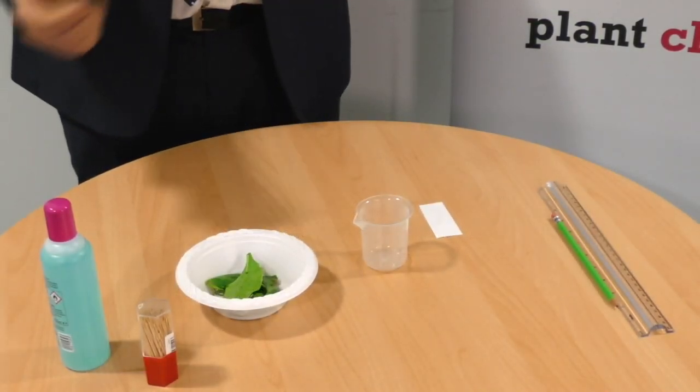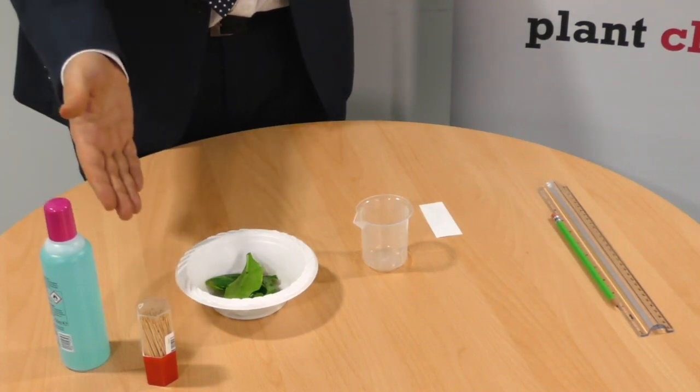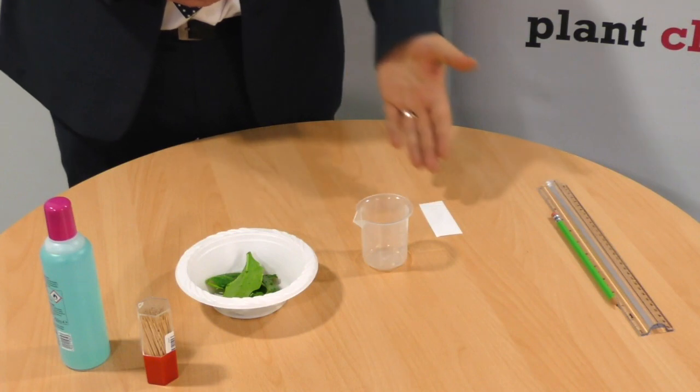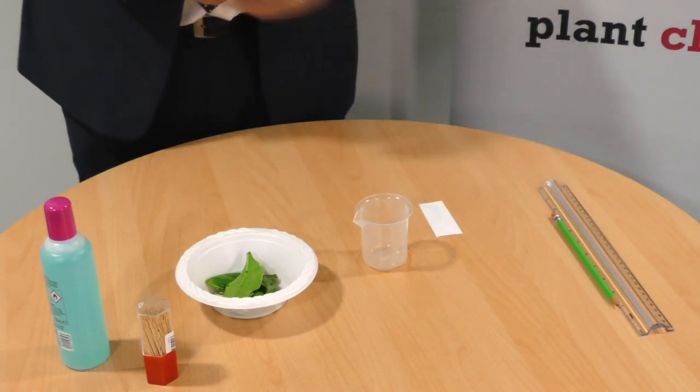For this experiment you will need some acetone or nail polish remover, some cocktail sticks, some spinach or coriander leaves, a beaker, a length of filter paper, a pencil and a ruler.